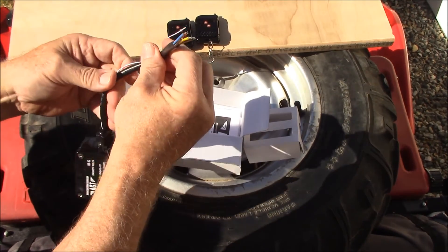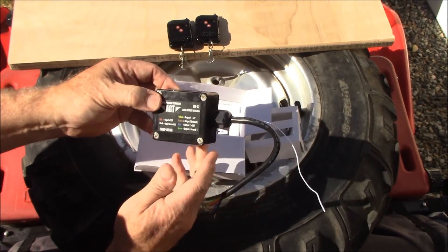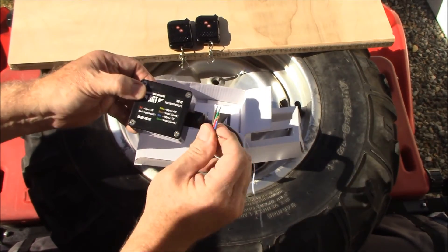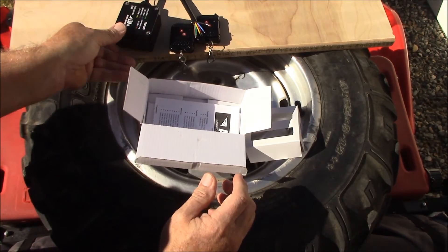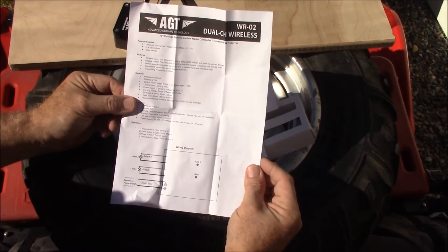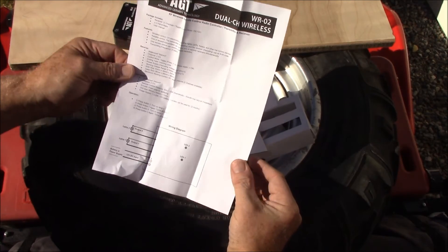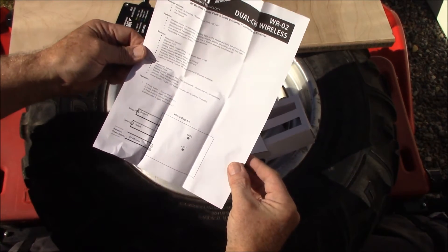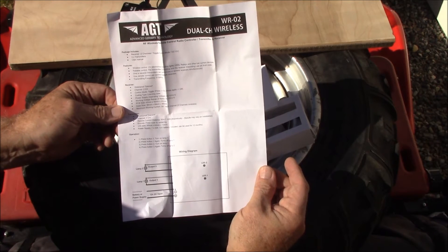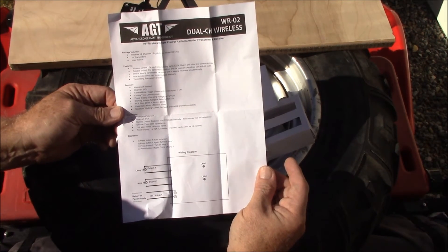Here's the receiver — it's got some nice looking wiring. It comes with an instruction book with simple instructions. This is what's going to go on the King Quad for the lights I have planned to use with it.